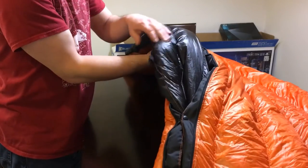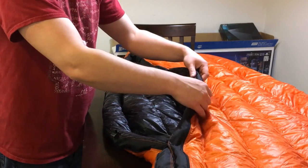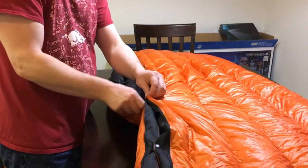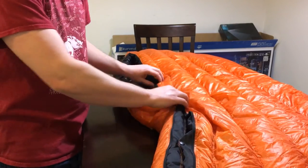As you can see, here's one of the draft tubes, and there's one right here that they have sewn in. It's kind of hard to see on the black material, but there are actually two draft tubes and they marry pretty well together. I can't feel a seam at all when I'm sleeping in it, so that's nice.